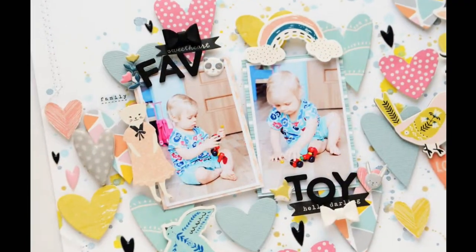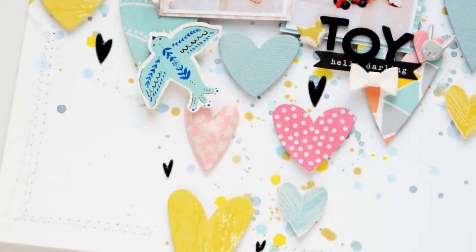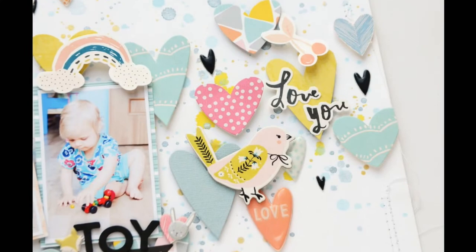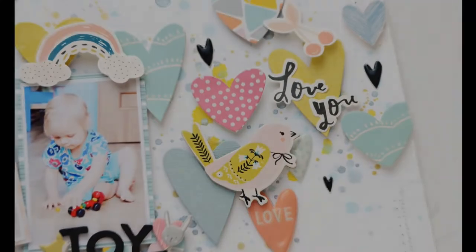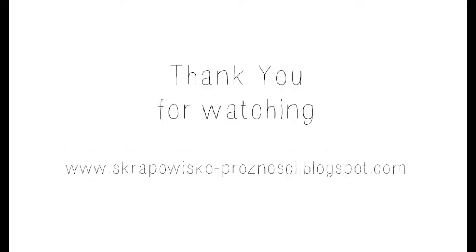I finished the page and I love how it turned out! I encourage you to use a similar project design with different shapes and different color combos — you can create a boyish page or a more girlish page than this baby one. Don't forget to check the links below, and thank you for watching! Bye bye!